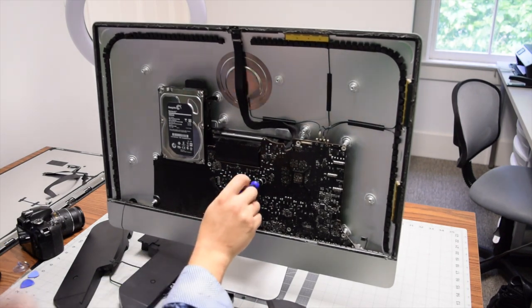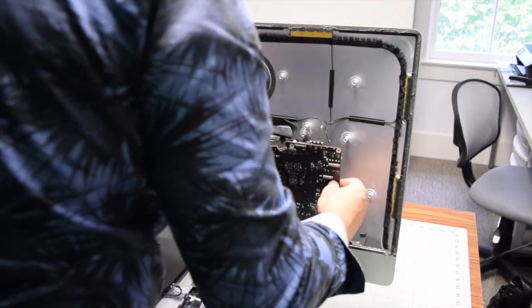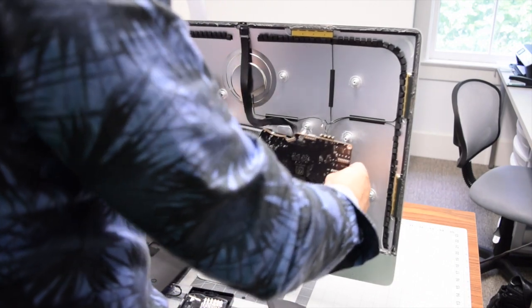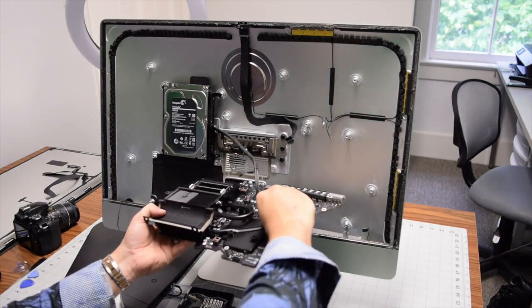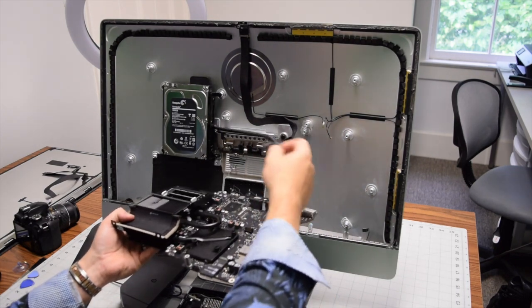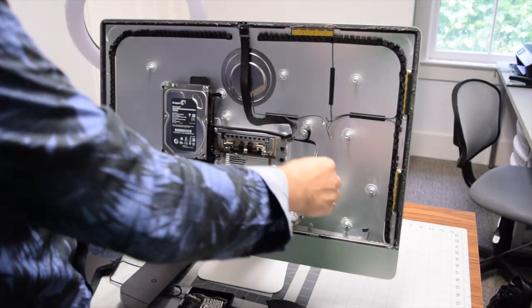With the final tenth screw out of the way, start wiggling the logic board out of its socket. Make sure you don't feel any resistance and nothing else is attached — it should come out relatively easily. Note that the hard drive cable has a secondary part attached to the logic board; disconnect that and you're done with removal.